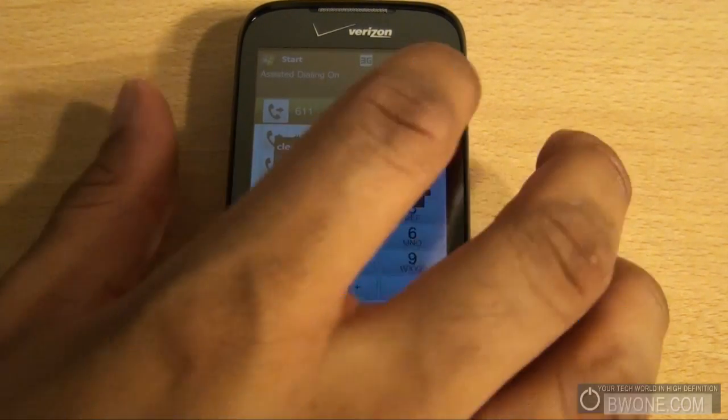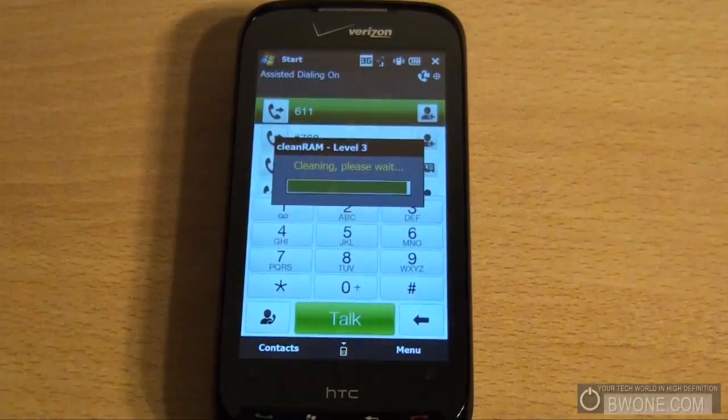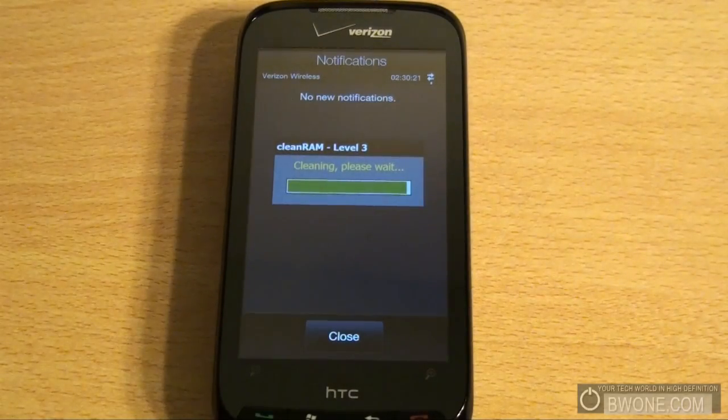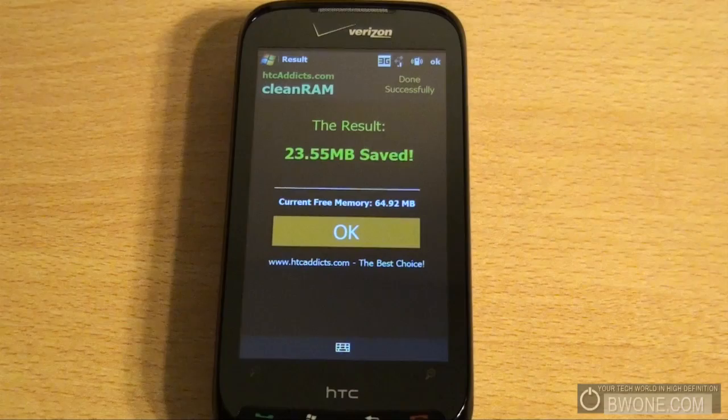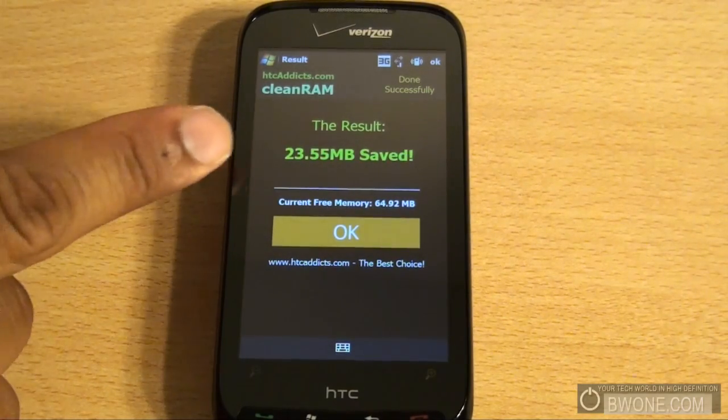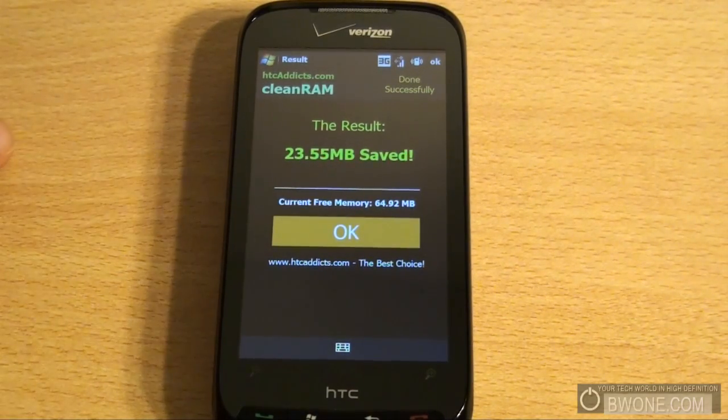As you can see, it really does do a very deep cleaning. It does take a little bit of time, and once the cleaning is done, it pops up and shows you the results. It saved 23.55MB — so that's back in my program room, allowing me to run more applications and get back fresh again. It's a very simple and very powerful program, as you can see there.